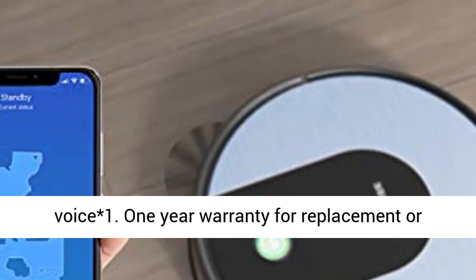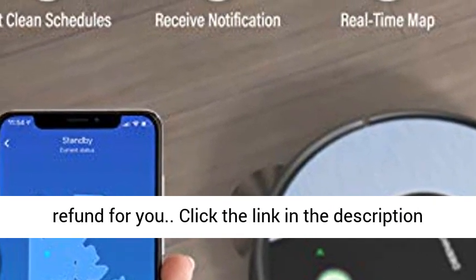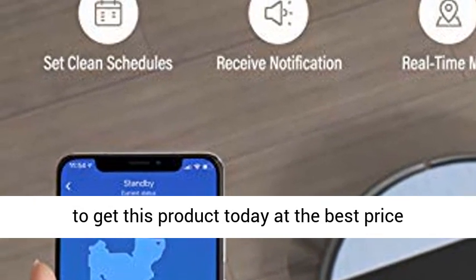One-year warranty for replacement or refund. Click the link in the description to get this product today at the best price.